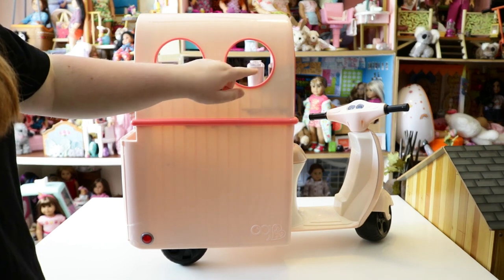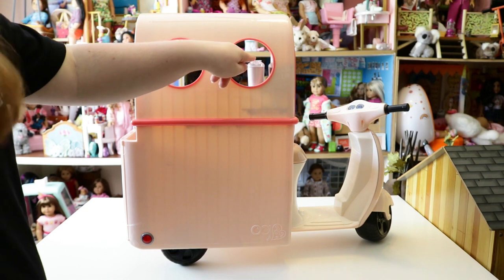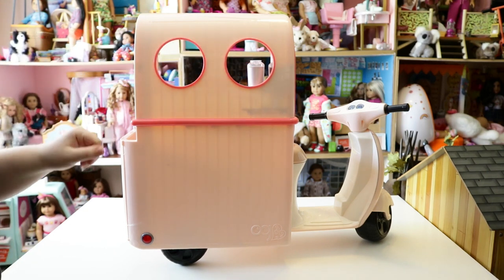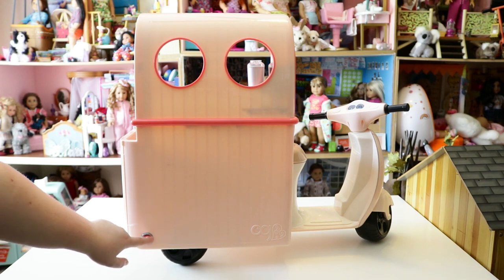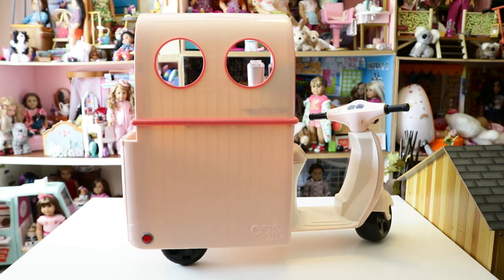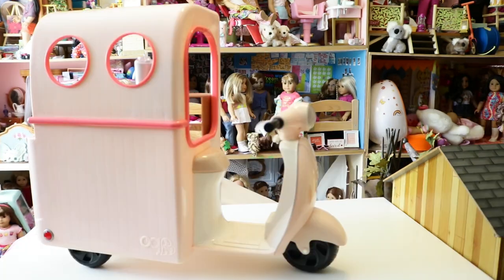This next side is that same light pink color with dark pink trim and dark pink circle windows. On the left side you can kind of see in, and on the right side you get a good view of the milk dispensers. On the bottom left there's another blinker light in red that also does not light up. You do have a wheel on this side too, and on the right side there's an OG logo.